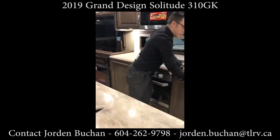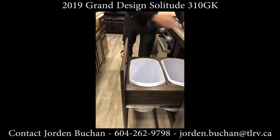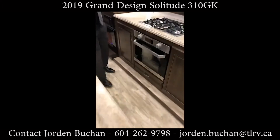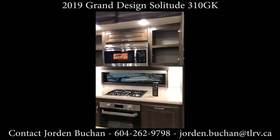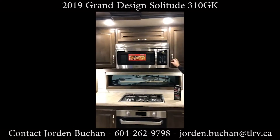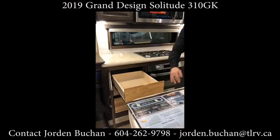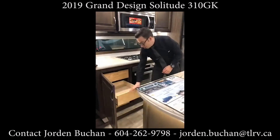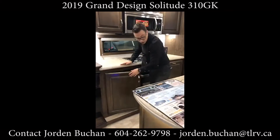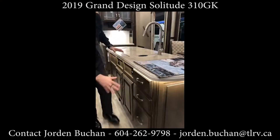A nice thing about this unit is you've got a garbage can and even recycling right here ready for you — cut stuff up and scoop it right into the garbage. Lots of storage all the way around, and even above your convection microwave that also works as an oven. So in case you don't want to use the stove oven, feel free to pop stuff in there. There are full pullout drawers — three of them — one even big enough for pots and pans, plus lots of storage on the other side with tons of drawers.